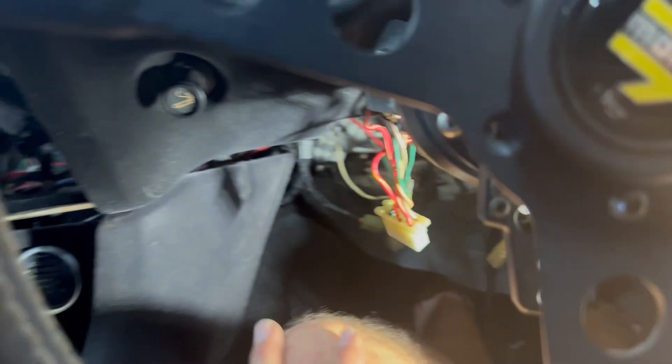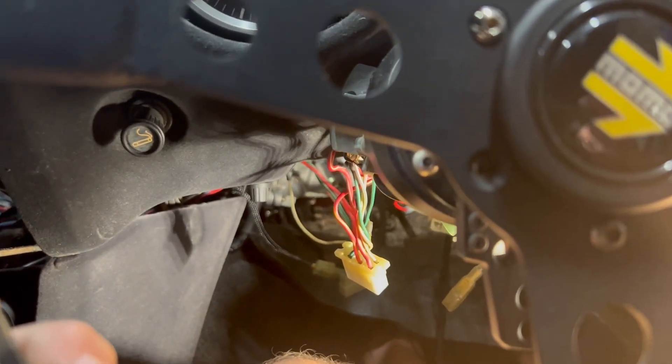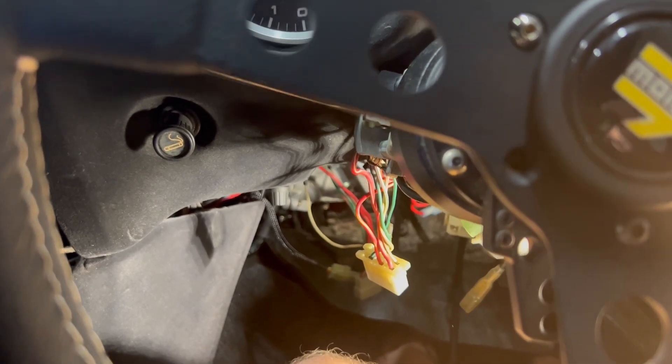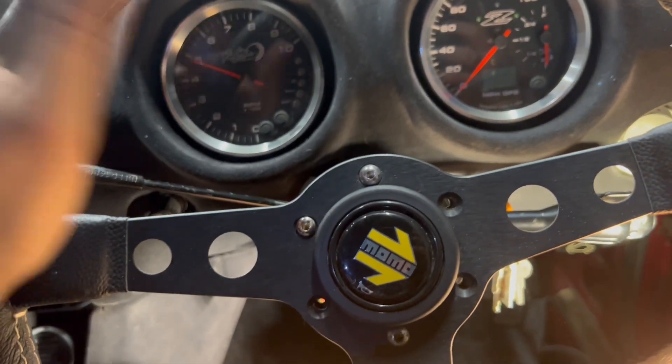That's it — nice and neat, easy to get to even while seated, and hardly noticeable. All that's left now is to put everything back together, tidy up all the wires, test it all out, make sure it's working the way it's supposed to, and see how it feels compared to before.